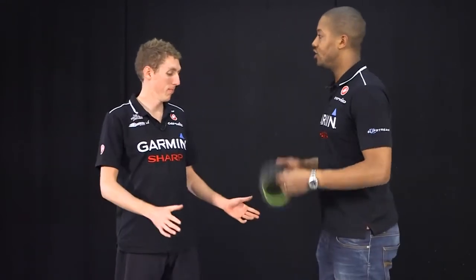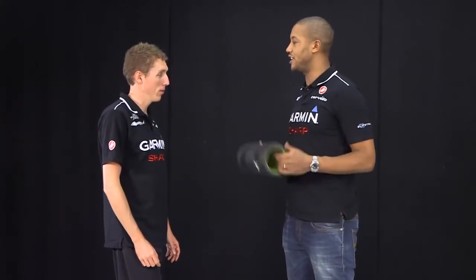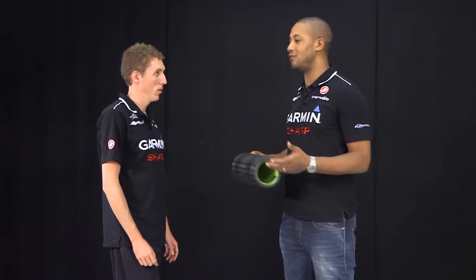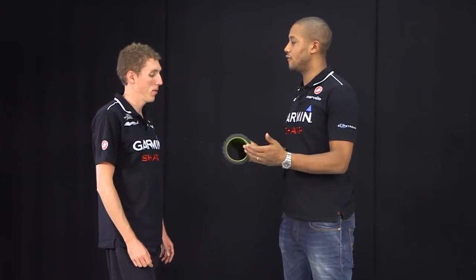We're going to show you a very simple routine you can use on a daily basis if you don't have access to regular massage. Using this simple tool, you can achieve great results after you ride to flush out muscle aches and pains. Dan is going to take us through a routine to flush out toxins from the legs and clear out lactic acid to facilitate recovery.